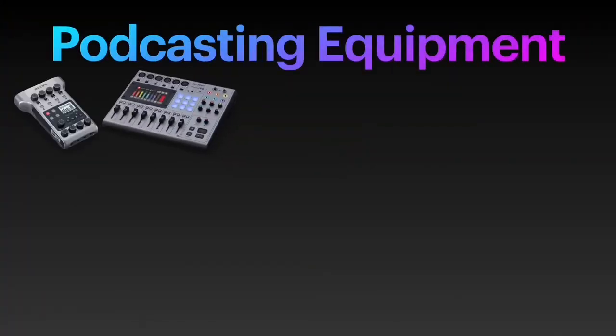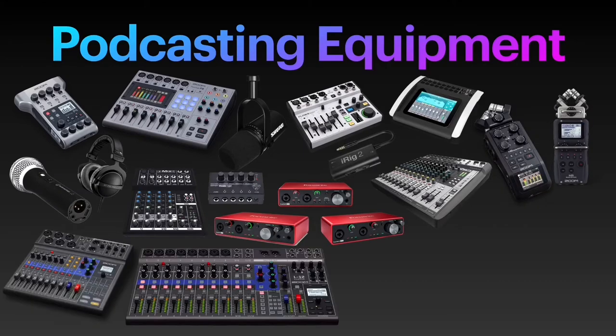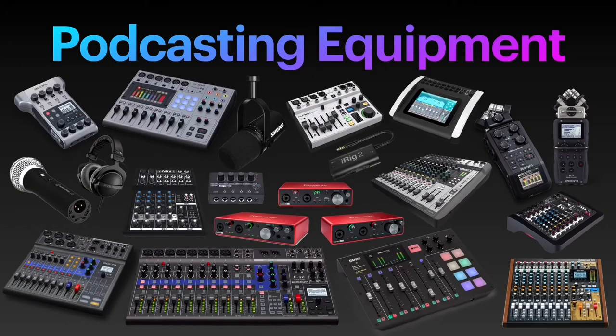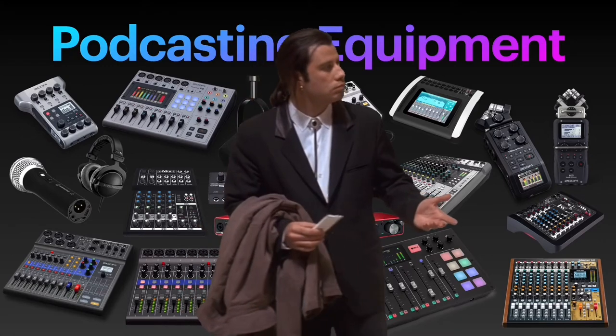There is a huge and growing array of equipment you can use for podcasting. Whichever you choose to use, the biggest headache for beginner podcasters is normally around how to set up remote guests for a phone interview, or a Skype or Zoom interview. Quite confusing, maybe downright intimidating. Let me help you.